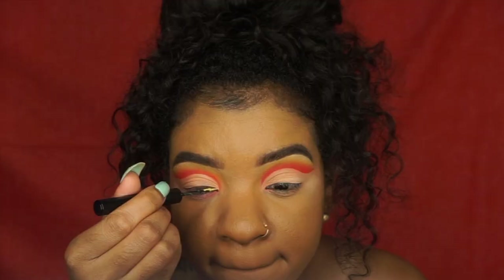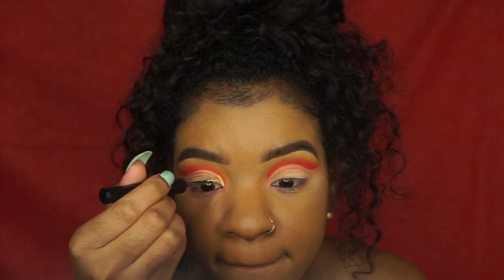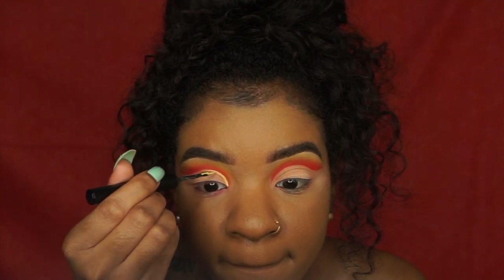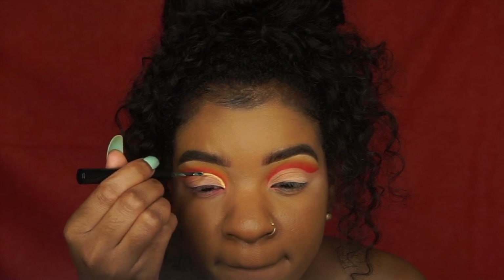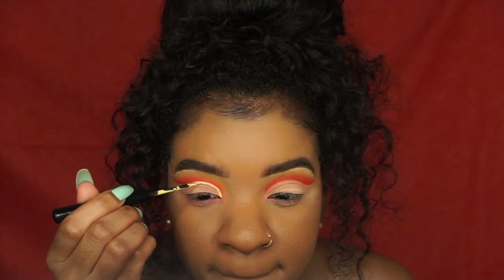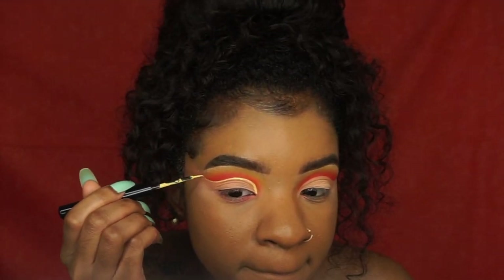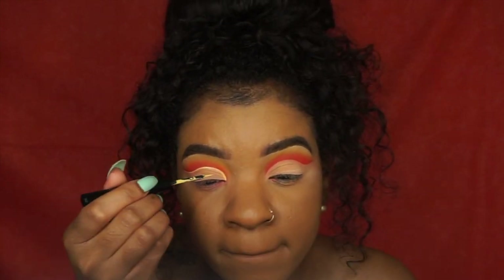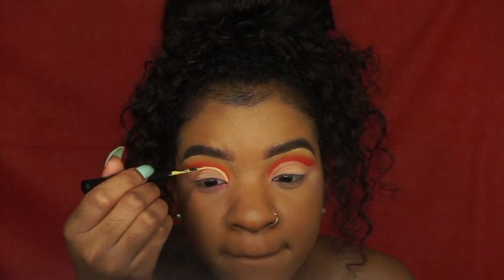Now I'm taking the NYX Vivid Brights Liner and I'm just going to outline the cut crease, going right along the cut crease that I've already done and just outlining it. Also, this will be my last regular tutorial before we get into some things — if you watch Queen Radio, then you know what that is from.